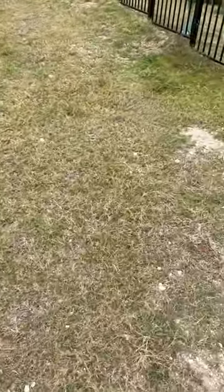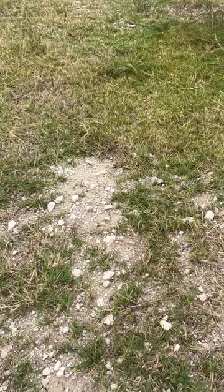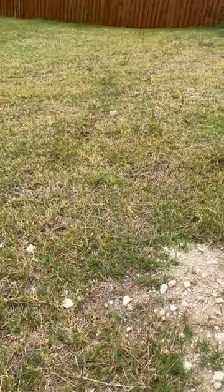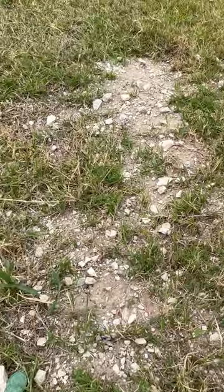If you're unfortunately one of the few that move into a home and you see something like this, I would highly recommend top dressing. This is a larger lawn — it won't be the cheapest project to do, but it will really help even out the lawn, give it a much more even mow, and it will allow these runners something more substantial than caliche and clay to get rooted.